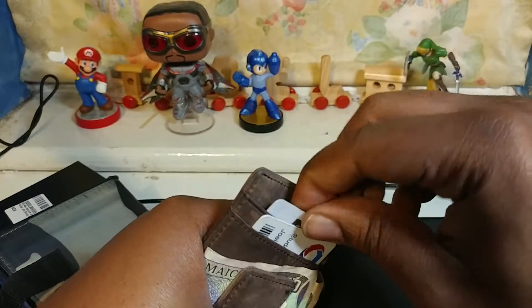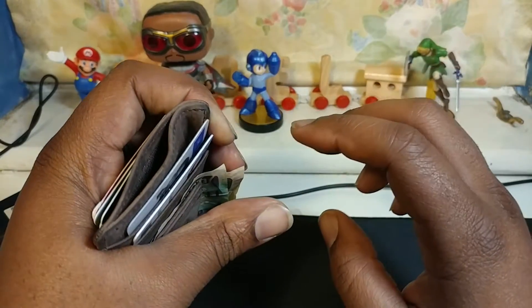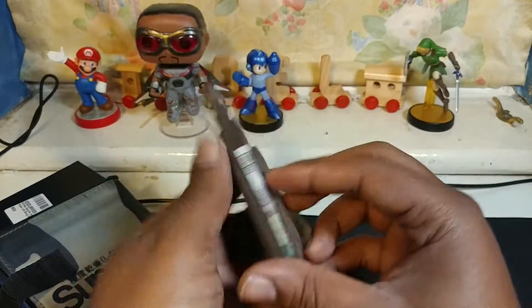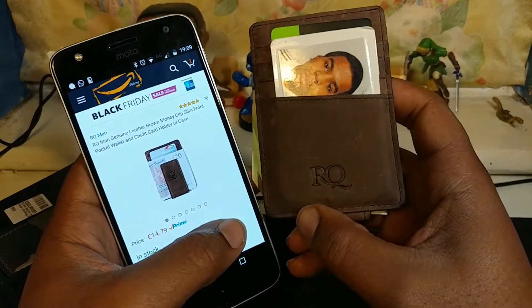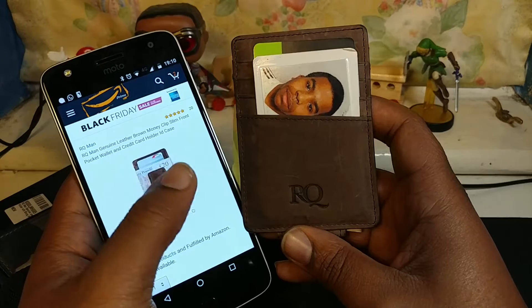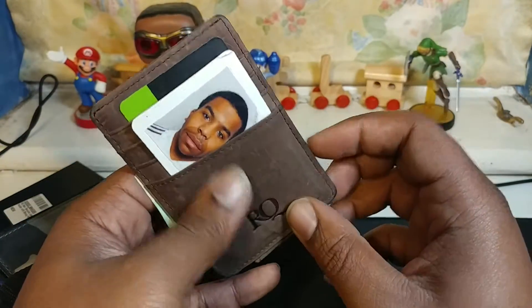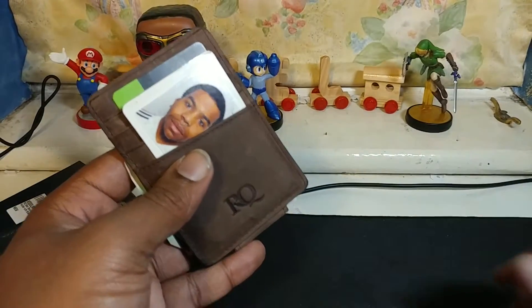Apart from that, I think I'd put my blank cards in this back bit because it seems quite accessible. There's this bit here — is that for change? I'd probably just put change in my pocket, so maybe you can put another card in there, or your parking tickets or something. The full name on Amazon is: RQ Men Genuine Leather Brown Money Clip Slim Front Pocket Wallet and Credit Card Holder ID Case. I think that's quite cool if you're suited and booted, wearing a tight suit, and you want that slim wallet to slip in.